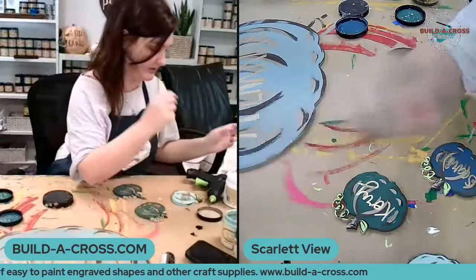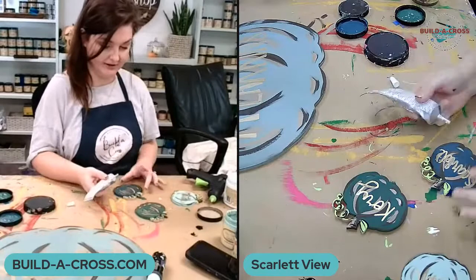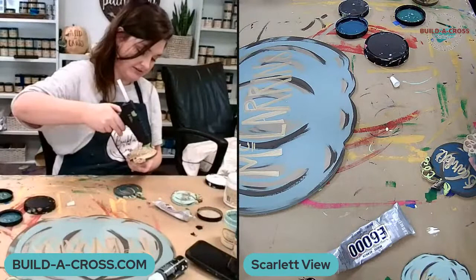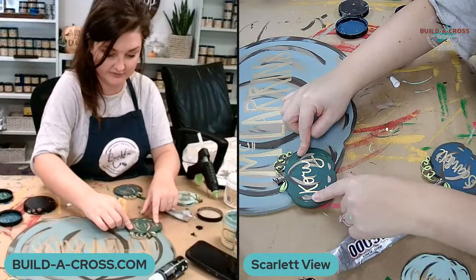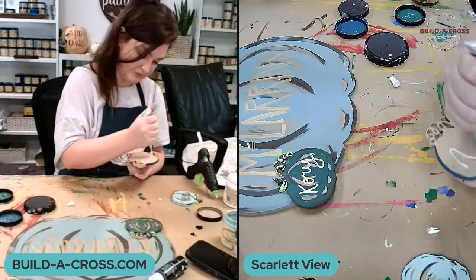Now I'm going to start gluing them on. I'm using E6000 and hot glue. I used E6000 because it gives you that lasting hold — you could also use wood glue for the same effect. Hot glue alone isn't the best for a permanent hold, but it gives you an immediate hold so it keeps the pumpkin in place while the E6000 or wood glue dries, since hot glue dries in under a minute.